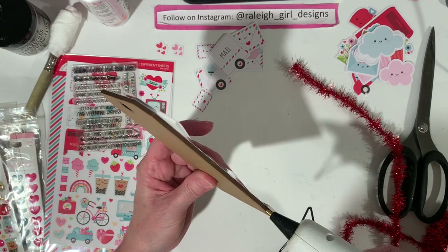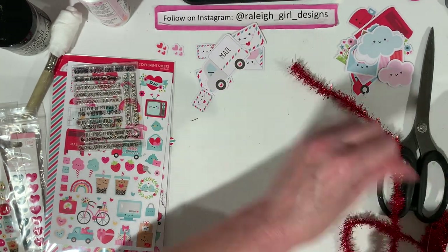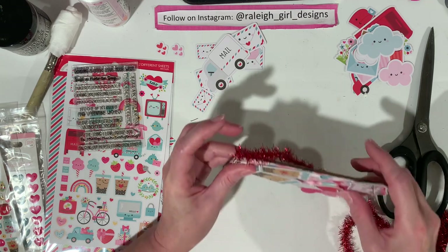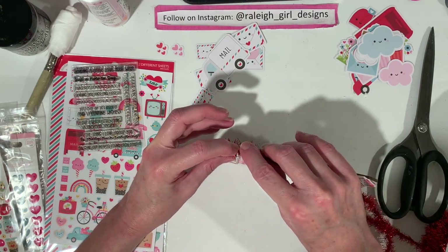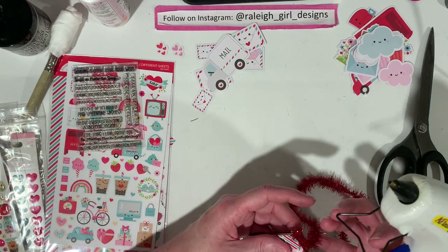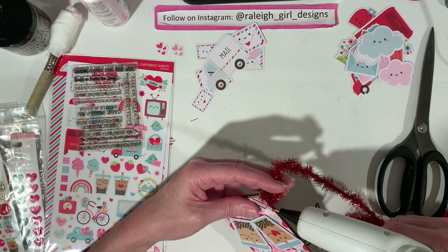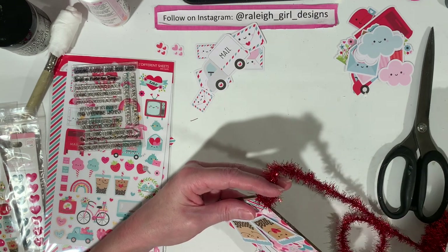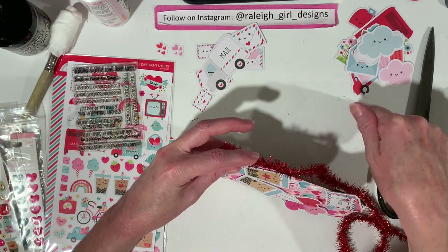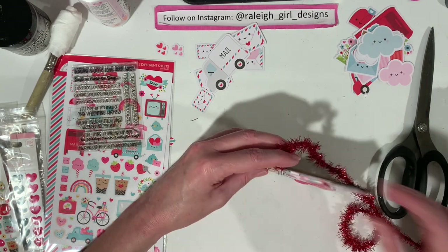If any of you guys have seen any really good Valentine videos where people are making projects, let me know in the comments — I'm dying to watch some good videos. I have been watching Patty's channel, Mommy and Me. I always enjoy her channel and people are sending in some really cute stuff. It makes me want to buy a Jelly Tote die, but I really don't think I need one. I think KS Craft has a lip one that's super cute. You know what I should do? I should try to turn my lips die from KS Craft into a little tote bag — that would be fun.